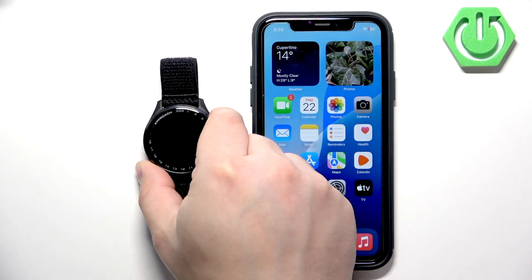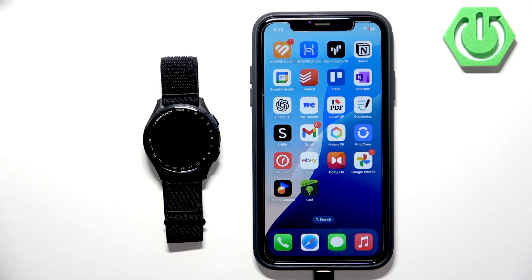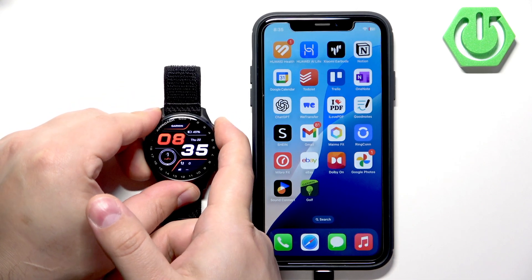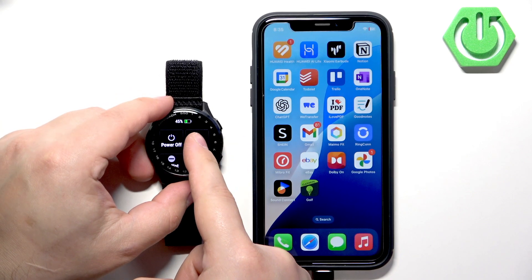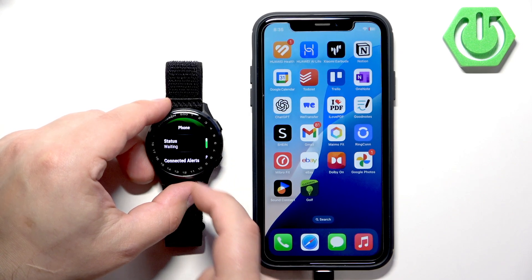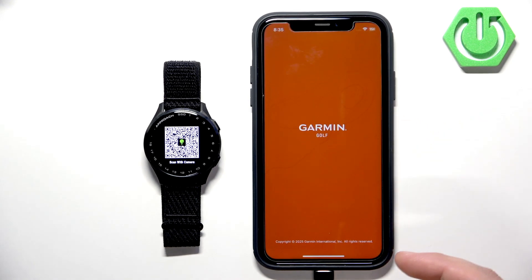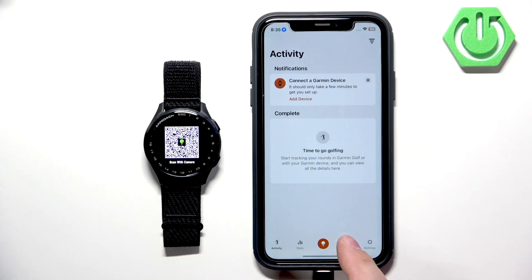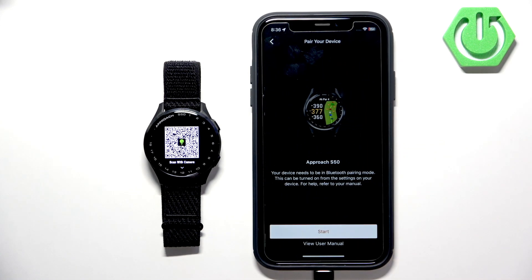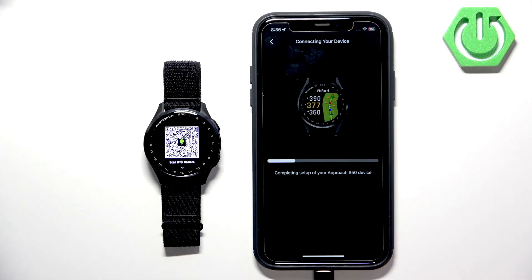Now let's say you have a watch already set up and you want to pair it with a phone. You will need to download the Garmin Golf application, install it, and log in. Then go to your watch, press and hold the upper button to open the menu, and tap on the settings icon. In Settings, scroll down and look for Connectivity, then tap on Phone, and tap on Pair Phone. The watch will enter pairing mode. Open the app, tap the profile icon, tap My Devices, tap Add Device, select the Approach S50, tap Start, and go through the setup process as before.